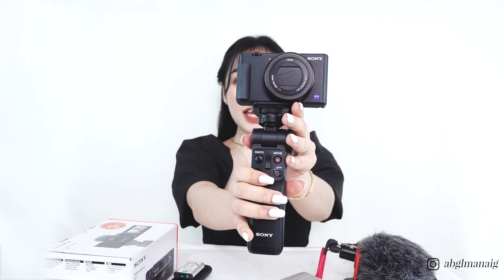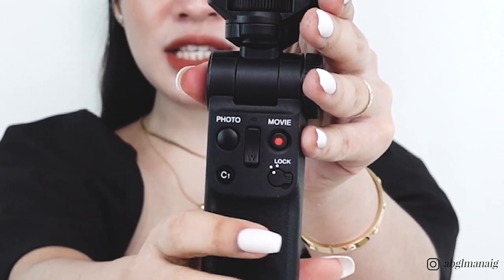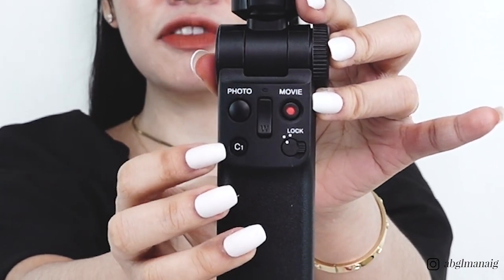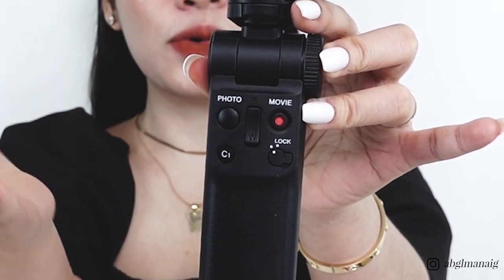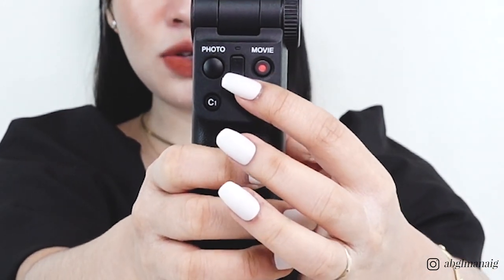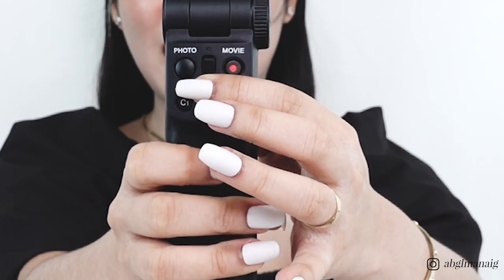Let me give you a tour of the buttons on this shooting grip. We have the shutter release button for taking photos, the record button for videos, the C1 button for the bokeh effect or background defocus, a lock button to prevent accidentally changing your settings, and a zoom rocker switch for zooming in and out. This grip lets you control all those buttons via Bluetooth — no cables needed, just connect via Bluetooth and you're good to go.